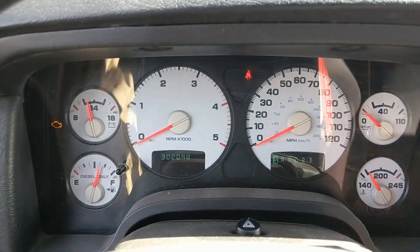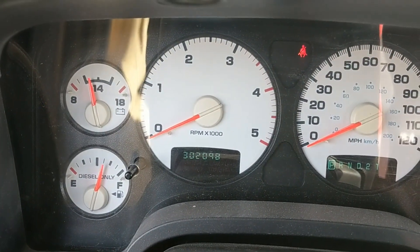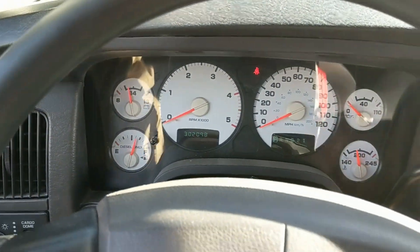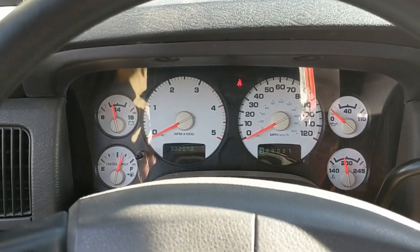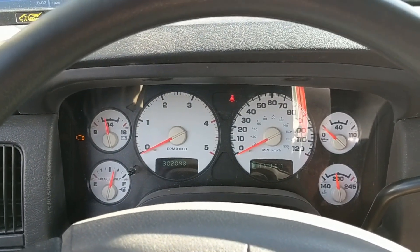Back in the 2005 Dodge Ram - we just crossed 300,000 miles. I did a blow-by test on the motor and unfortunately the numbers are not good, so we're looking like it's rebuild time.